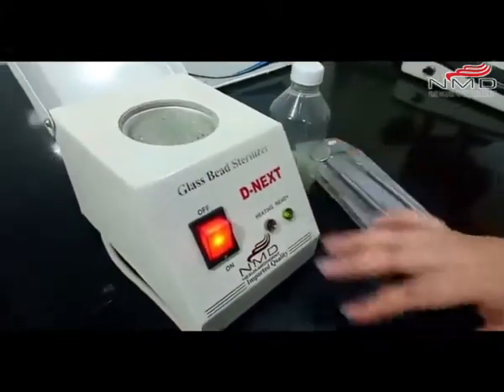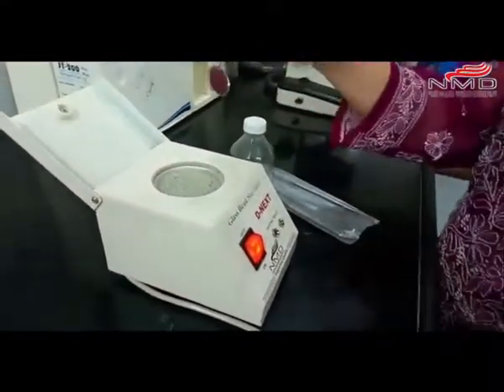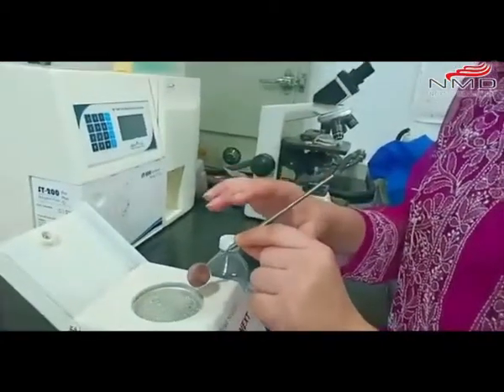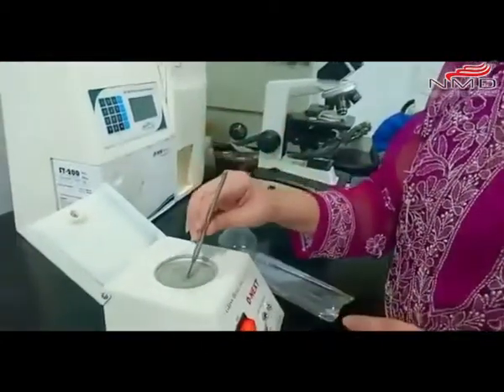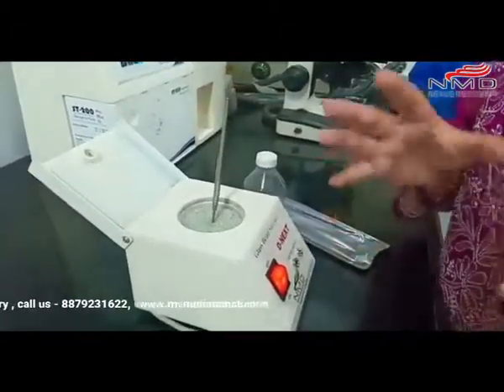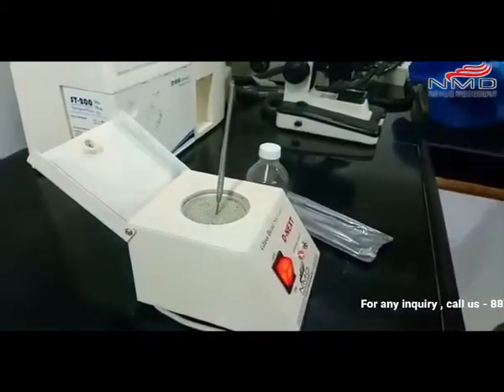Now we can insert the instrument into the glass beads. We have to insert the instrument which is dry and clean into the glass beads for at least 30 seconds. Some state boards don't allow this as a primary method of disinfection, but that's okay.